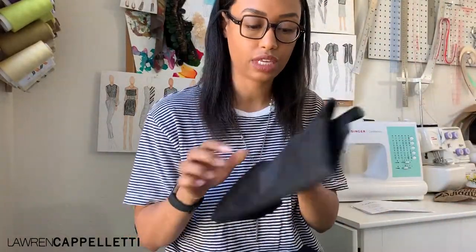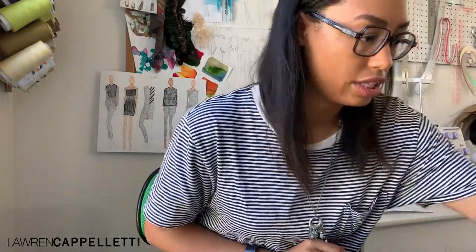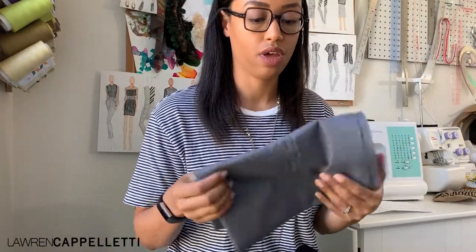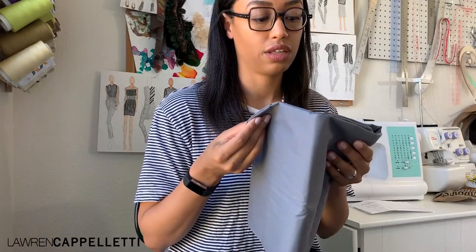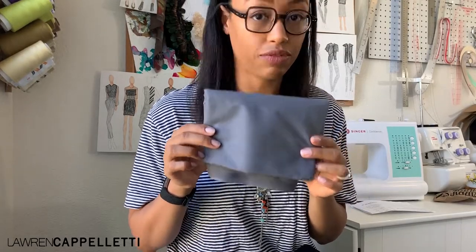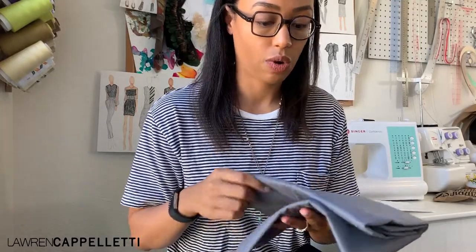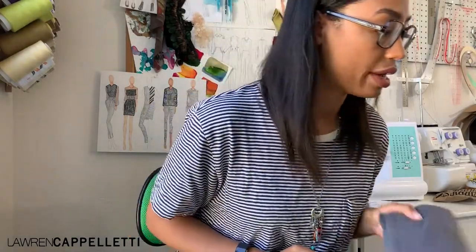We have some interfacing here — this is a knit fusible, so we're going to add that to the experiment pile. This is a fantastic example of reading the description and getting something completely different in the mail. This is a woven interfacing described as black — I know, right? This is definitely gray, to my eyes and I'm sure to yours too. So I will be ordering a different interfacing. That goes in the note pile.